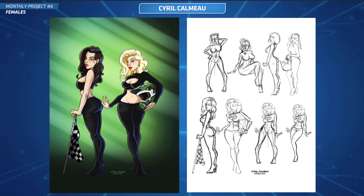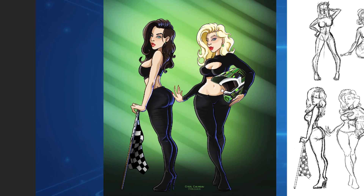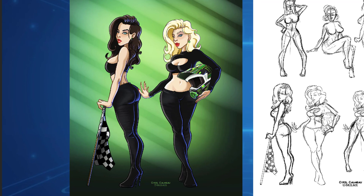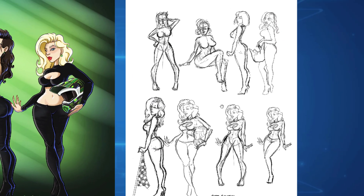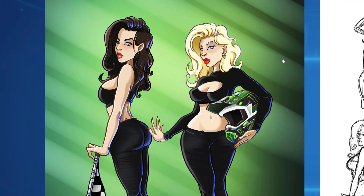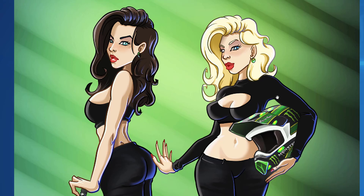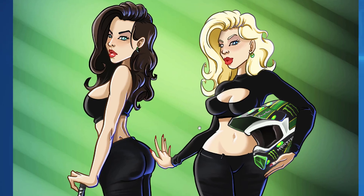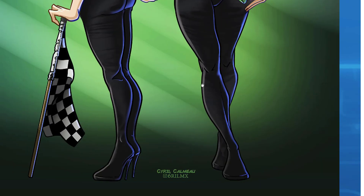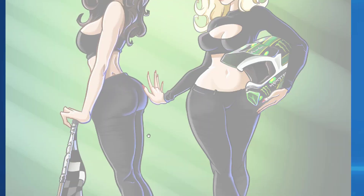Now it's time for the critiques. Let's start off with Cyril. Cyril has done this submission with two female figures — monster energy drink pin-up girls. Overall I think these look really great. You've got that nice sexy pin-up look, very curvy, very attractive, very professional looking. People would hire you for this — that's really well done, I could see this kind of stuff done in the industry. The anatomy on them looks really good.